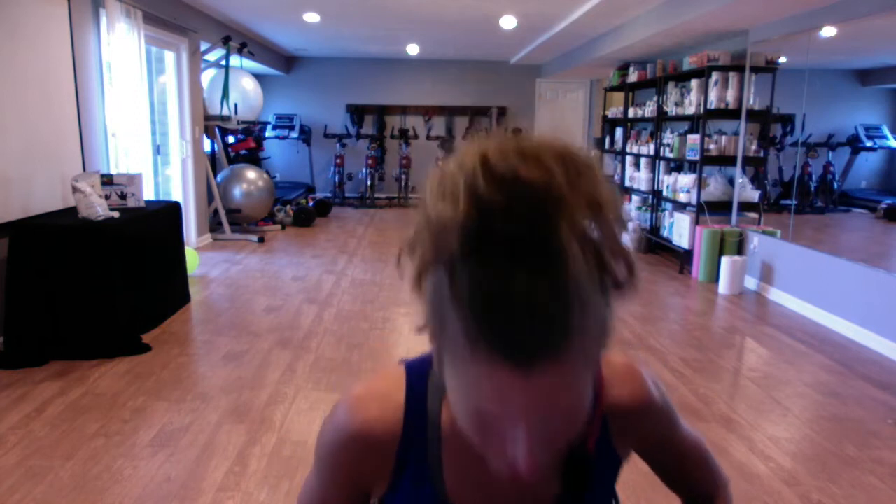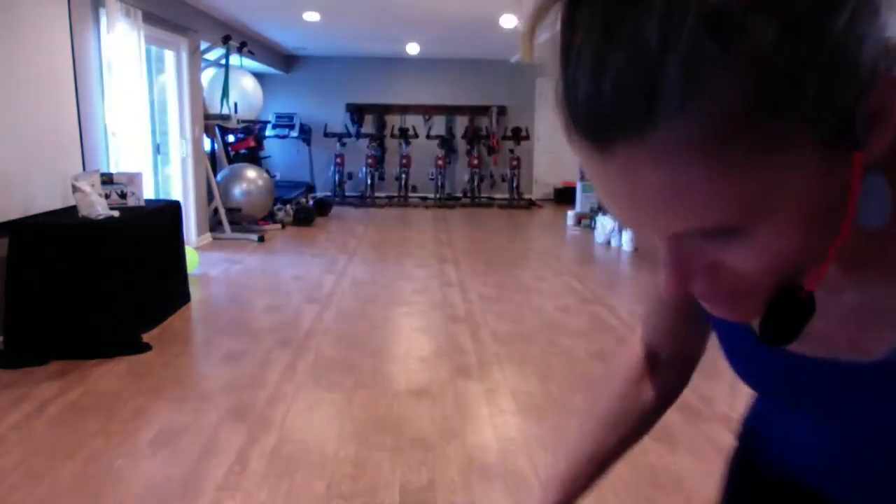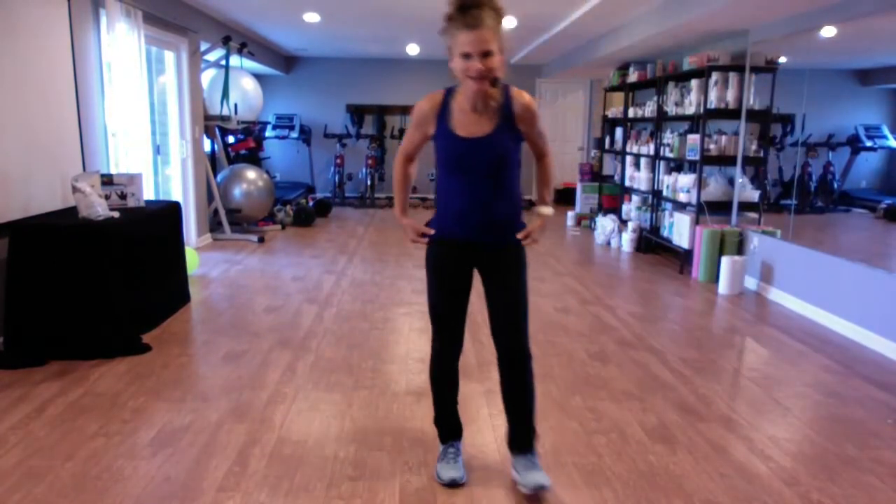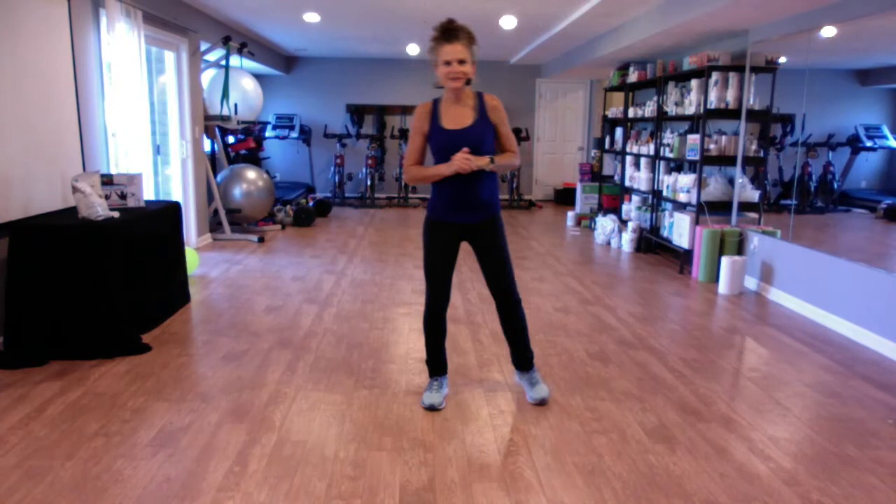Hey guys, here we are at day number five. Happy Friday! I hope you've been continuing to enjoy these exercises and the recipes that we've been sharing. So I hope you're learning some new ideas and are excited to get back on track for health. We're gonna go ahead and start our exercise — make sure you let us know after you complete it so you can be part of our drawing here later tonight.